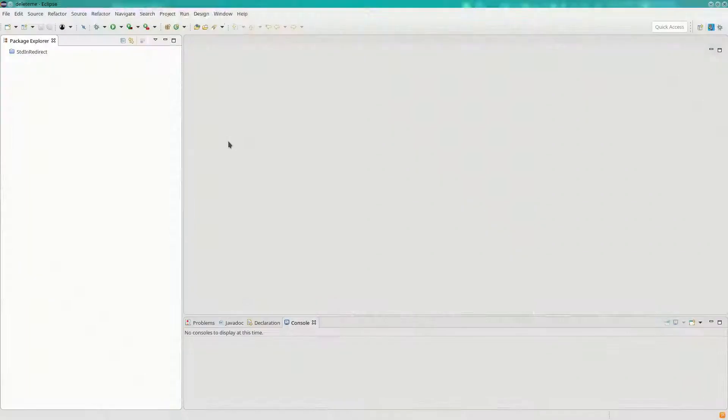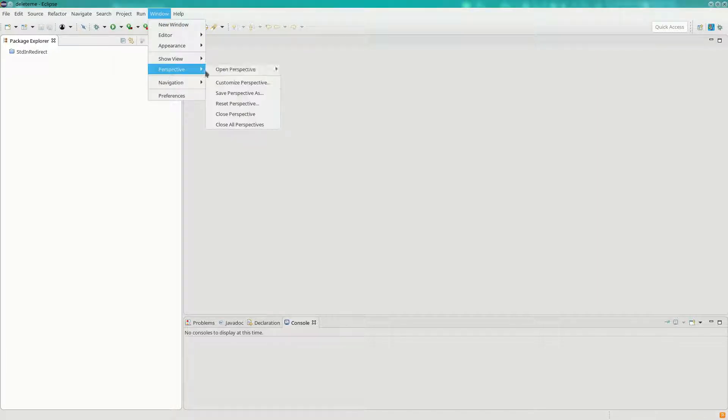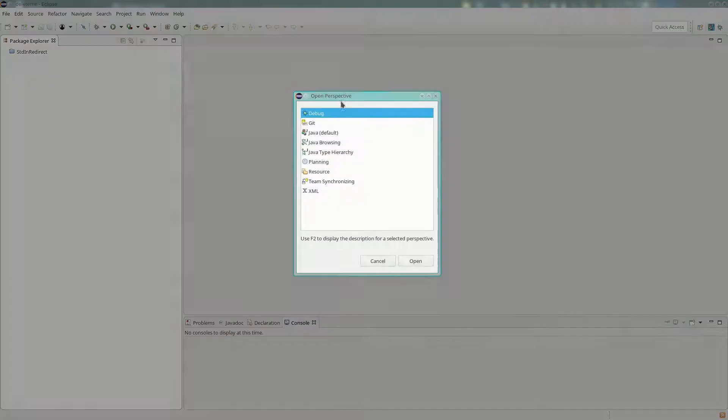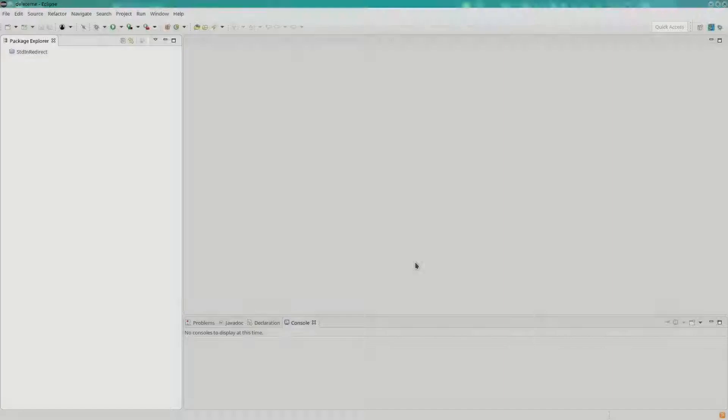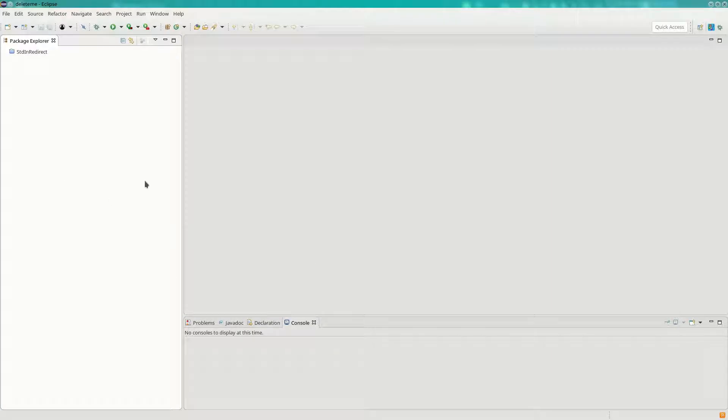Once you set your workspace, you only have to do that once and Eclipse will default to that workspace every time you start. You also have to set your perspective once. Go to Window, Perspective, Open Perspective, Other, and find Java. There's also a button in the top right that lets you do the same thing. That gives you a standard Java layout.